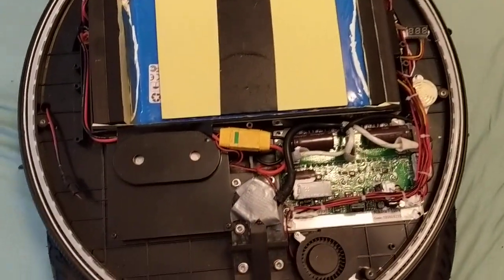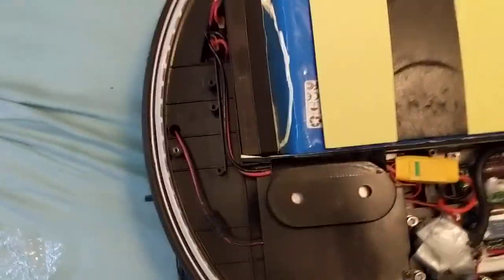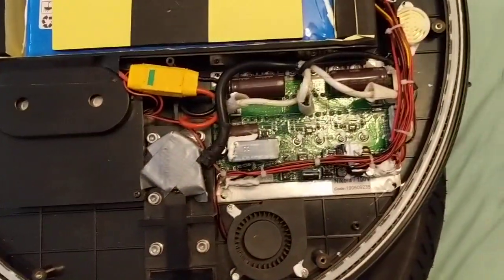So this is what you're going to see on the inside — this is on the right side of the wheel. You've got your control board here.